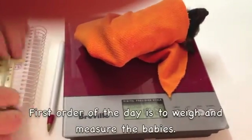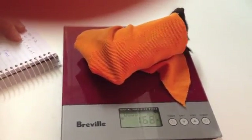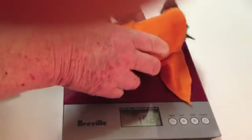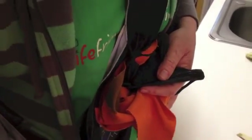He's 168 and we've already prepared the cloth. I'll just measure his forearm. That's 103, so he's grown three millimeters in two days — aren't you a clever boy!